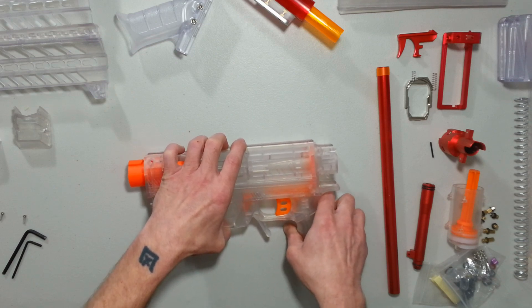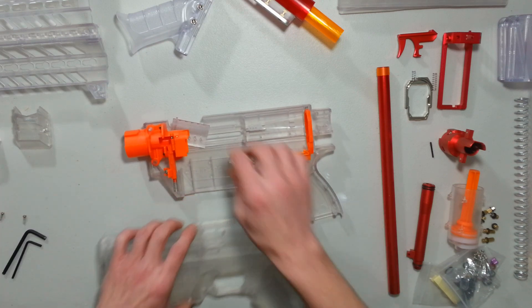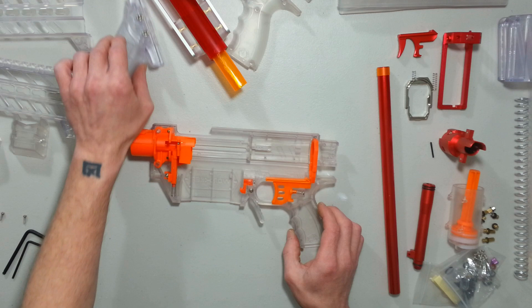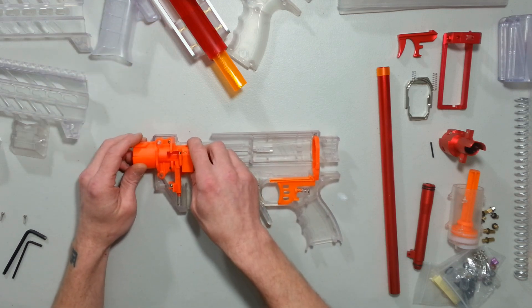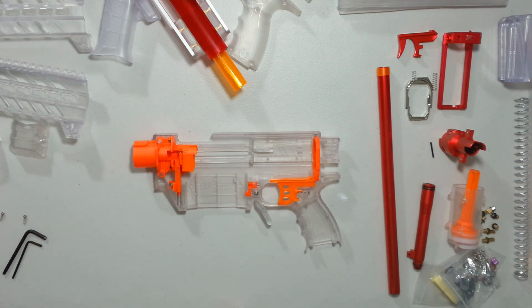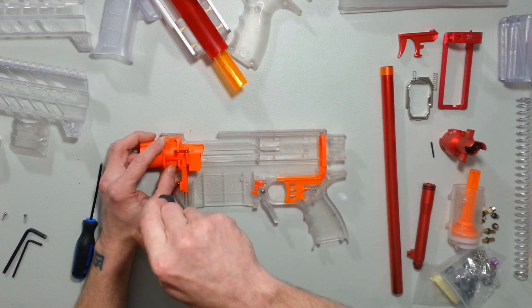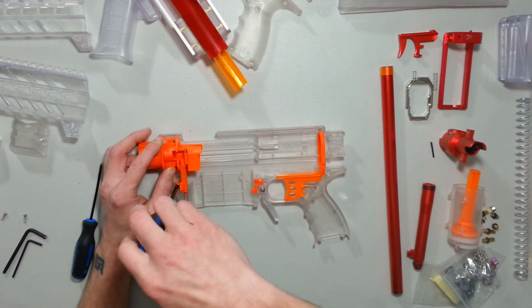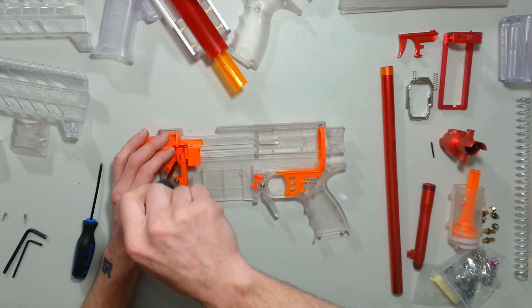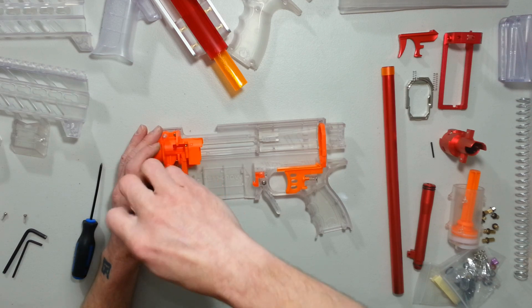Now let's gut this Prophecy from everything we don't want in it, like this door — let me put that aside. I want to get rid of these. I'm not going to discard the parts; I never discard anything. I'm just going to leave them in the Prophecy box, and if I ever need the part, I'm going to have it.